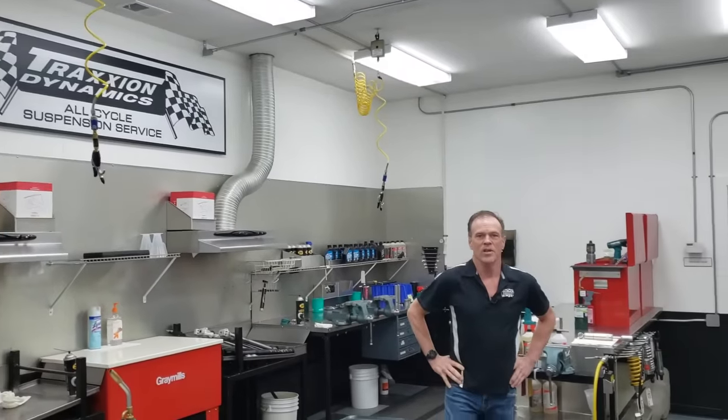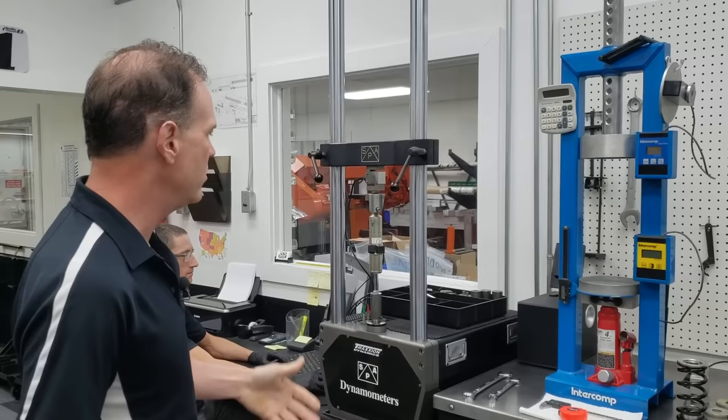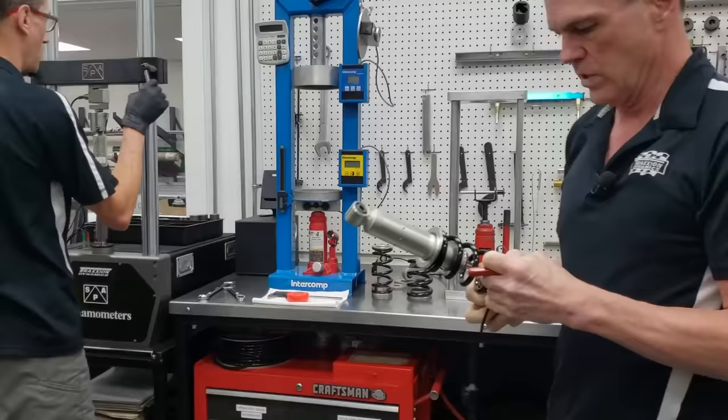If you ride a Honda Goldwing, I'm pretty sure you already know who Max McAllister is and you're probably familiar with Traction Dynamics. He's best known for his suspension upgrades on the Honda Goldwing, though they build suspension components for lots of different motorcycles.